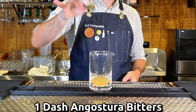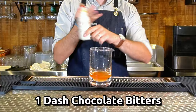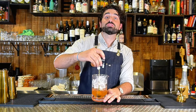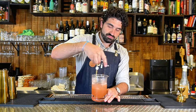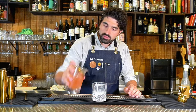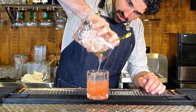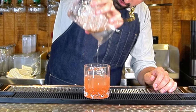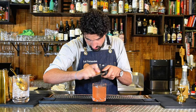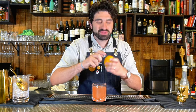One dash of Angostura and one dash of chocolate bitters. We're going to add ice, then stir it down so it's nice chilled and diluted. Grab our glass, put a large cube in, and pour this out over the top. The garnish for this is fresh grated cinnamon over the top and an orange peel.